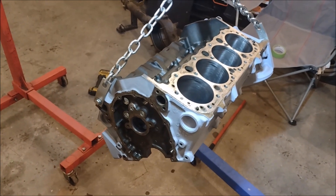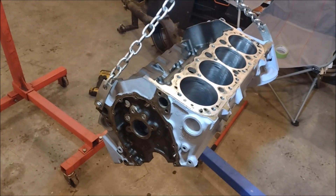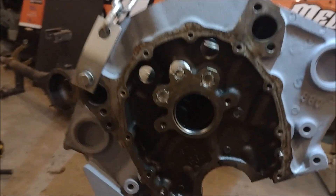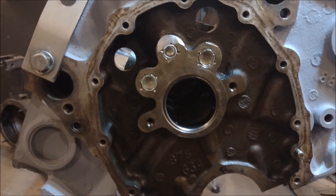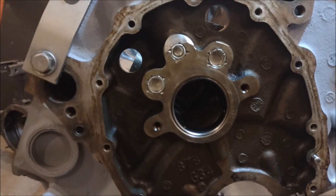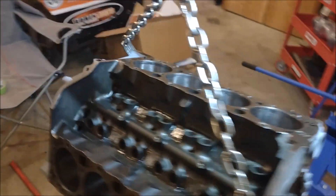Now we've got the engine superficially clean, but that's not going to be good enough for final assembly. In order to get it prepared for that, we've got to go through and clean out all the oil passages. To do that, we first have to get the plugs out of those oil passages. We're going to start with the main passages that run front to back in the block — they've got these pressed-in plugs at the front. It's pretty standard in the performance industry to replace those with drilled and tapped pipe plugs. I didn't do that here, but you probably should — that's one of those do-as-I-say-not-as-I-do things.